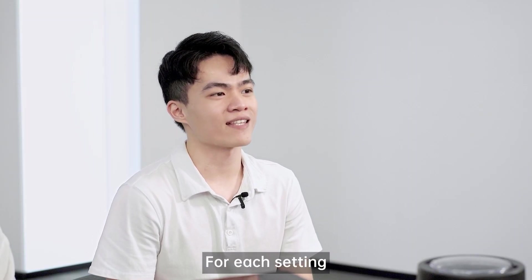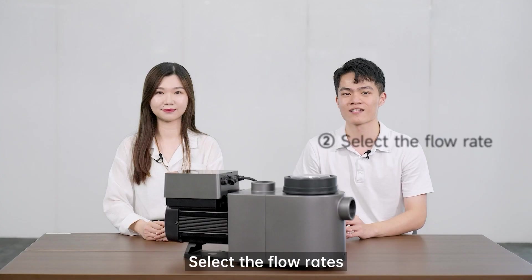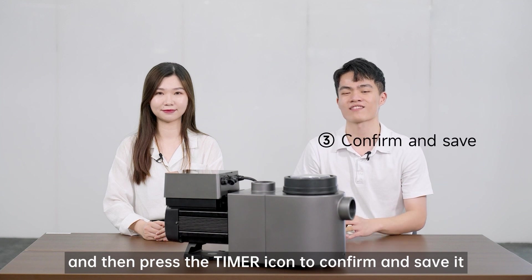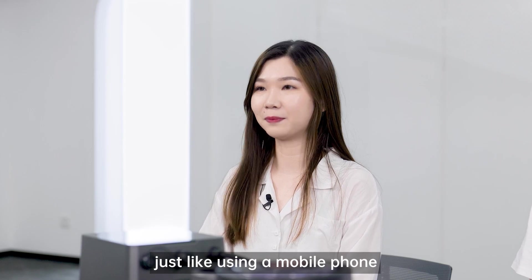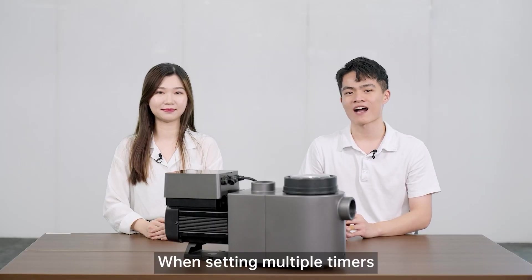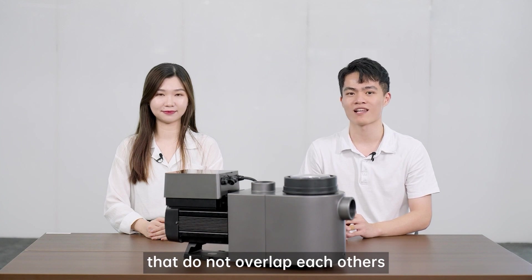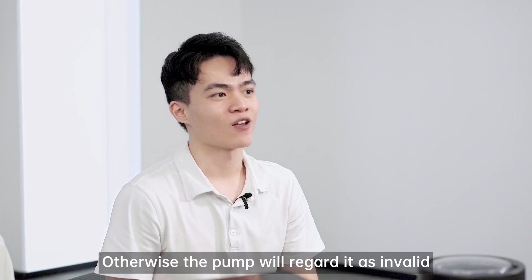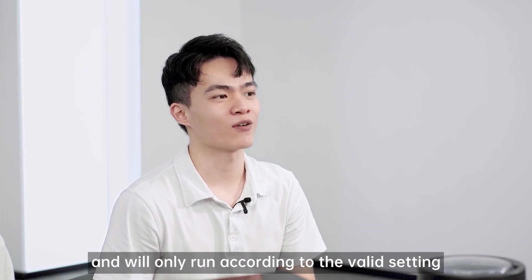For each setting, press the up and down icon to set the time period first, then select the flow rates and press the timer icon to confirm and save it. It's quite simple, just like using a mobile phone. When setting multiple timers, you should set a valid time period that does not overlap each other. Otherwise, the pump will be regarded as invalid and will only run according to the valid setting.